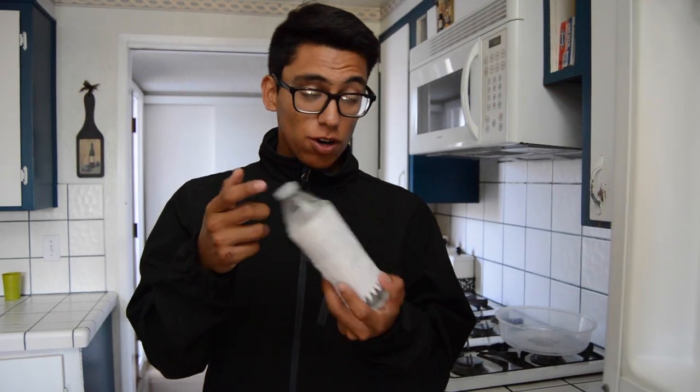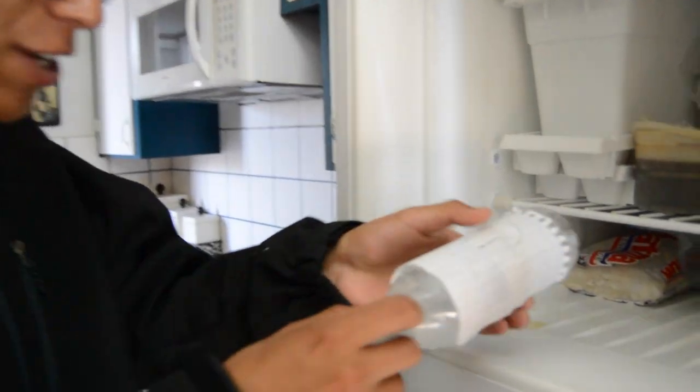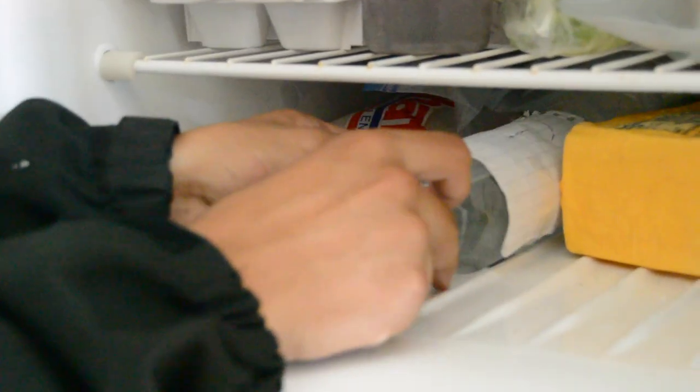For the water bottle in the freezer, you're going to have to grab the water bottle, put it in the freezer, lay it down — make it comfortable. Just leave it there for the two hours and 45 minutes and you'll be fine.